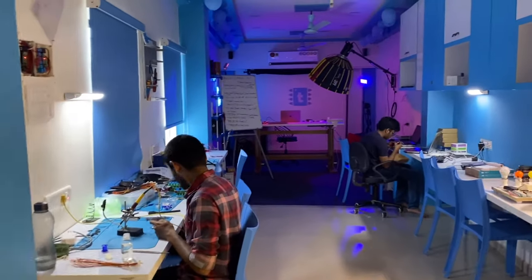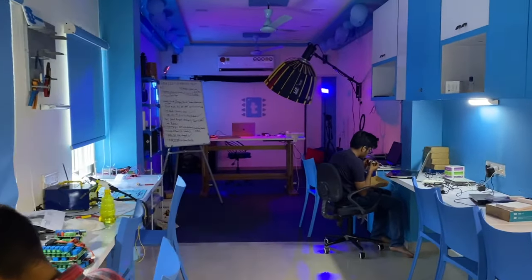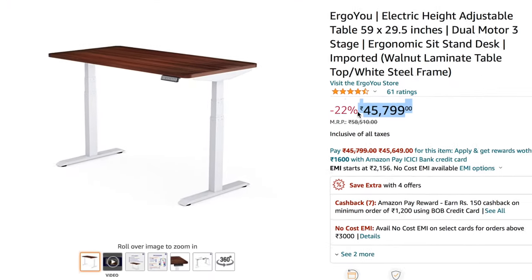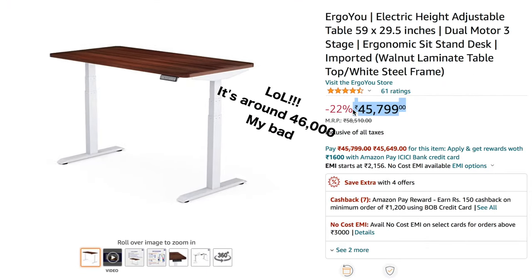We recently built our new studio and makerspace in Ahmedabad, and for our new studio we were looking for a height-adjustable table. When we searched its price on Amazon, it was close to 50,000 rupees — it was damn costly. So our team decided, why not try and make it by ourselves? Initially I was totally against this idea, but slowly I got convinced.